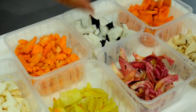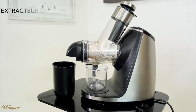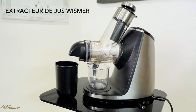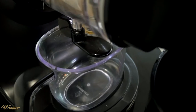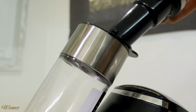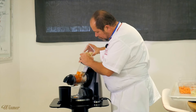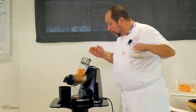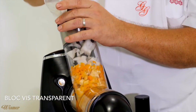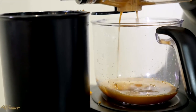Toutes les racines qui vont nous servir à faire la tartelette pour la palombe, tous ces légumes sont pesés à temps pour temps. Et on va les mettre dans l'extracteur, au Wismer, pour récupérer seulement le jus. Très simple d'utilisation, juste à mettre les légumes dans le plat. On va retrouver le jus d'un côté et des copeaux de légumes de l'autre.